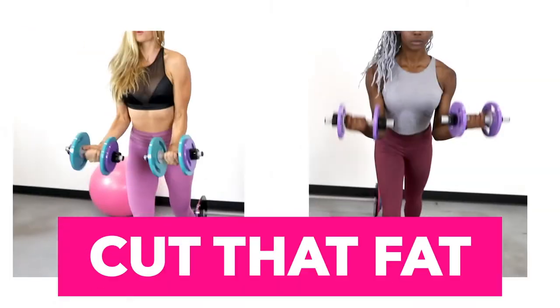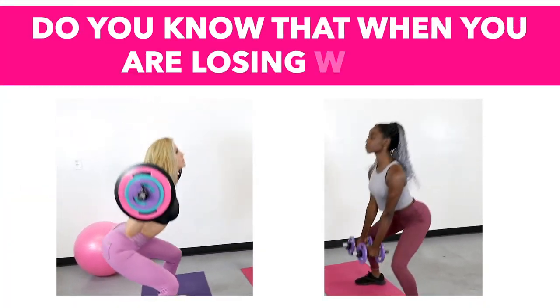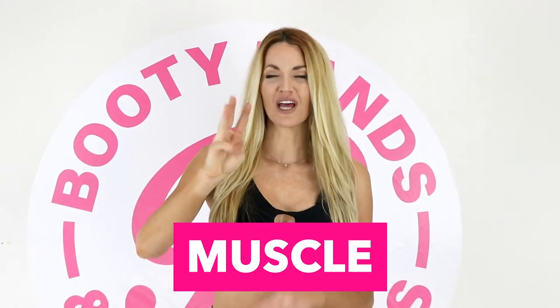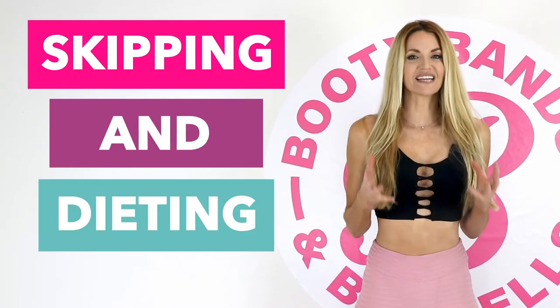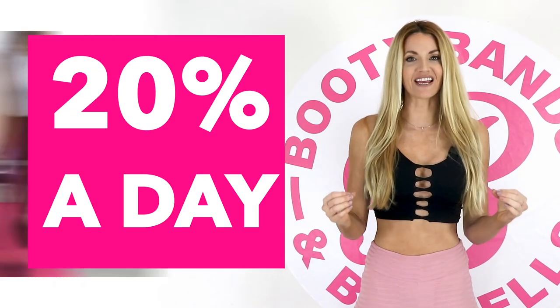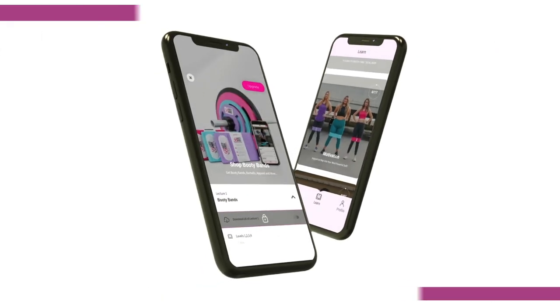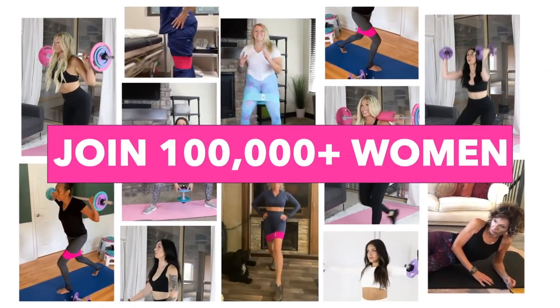Let me show you the secret on how you can cut fat and keep your curves. When you're losing weight, you're actually losing three things: water, fat, and muscle. Losing muscle is like losing your metabolism — skipping meals and dieting can actually lower your resting metabolism up to 20% a day. The secret is lifting weights and maintaining your muscle will actually speed your metabolism up. The Booty Bands and Barbells program is designed to build lean muscle that will cut the fat and keep your curves. Put yourself first, act now — you feeling great and your new transformation await.